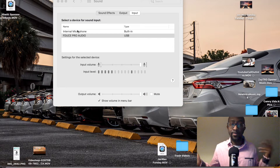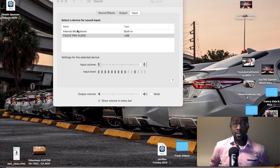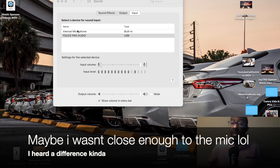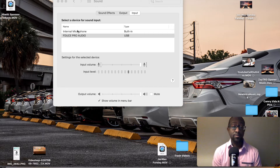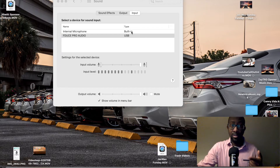Let me know what y'all think about this mic — it's called the FDUSE Pro Audio. So far I think it's a pretty good investment. I don't know how it sounds yet. I'll be going live tonight around 8:30, so I'm gonna drop this video whenever it finishes uploading. Either way, I think that's a pretty good investment.